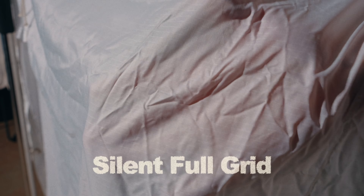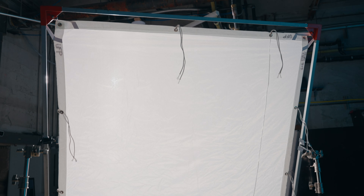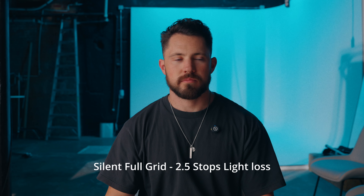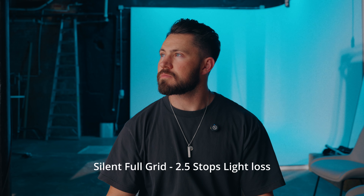This is silent full grid — two and a half stops of light loss, really thick, really nice. Look at just how soft this light is on my face, and you're still getting that grid material so it's keeping the light directed onto the face or your talent. Silent full grid is a really nice piece of diffusion.